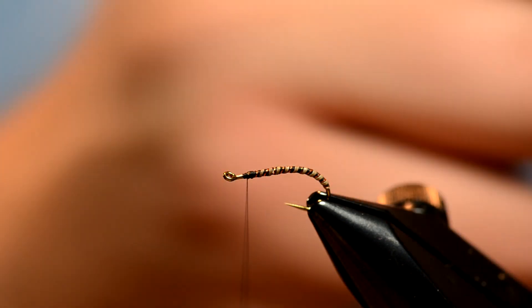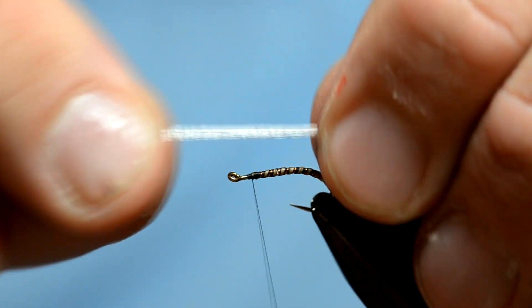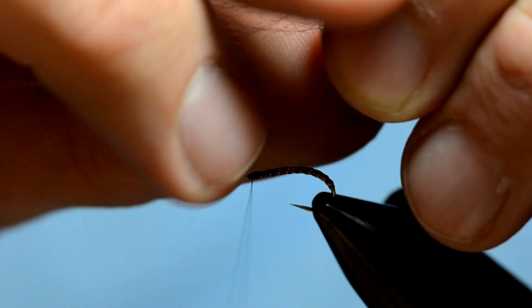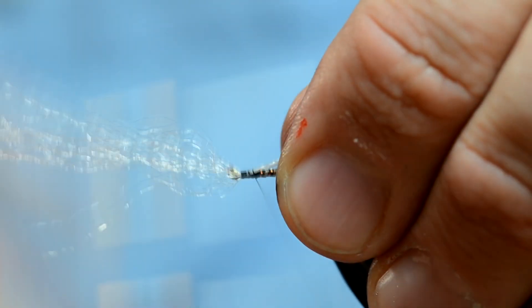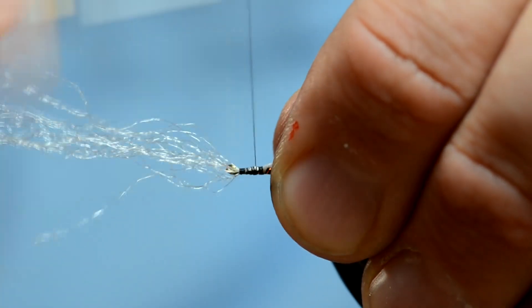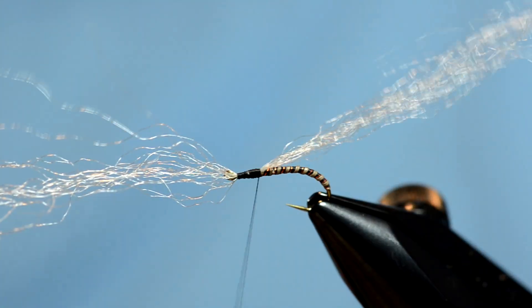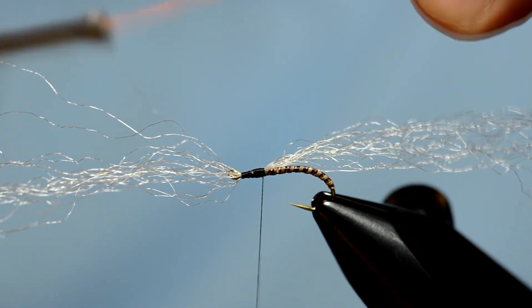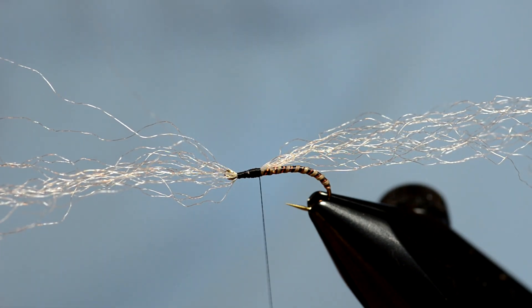Now what we're going to do is tie in the white tuft that goes out over the eye. What I like to do is take about half as much as I like showing over the eye. This is McFlylon — you can use basically any white fiber that you want. I'm going to tie it in going out over the eye, and then take my thread back about as far back as I want my thorax to be. I'm going to take some orange glow bright floss and just wrap that a couple times to make the typical orange near the head of the chironomid.